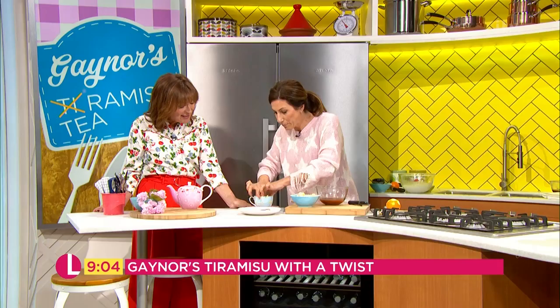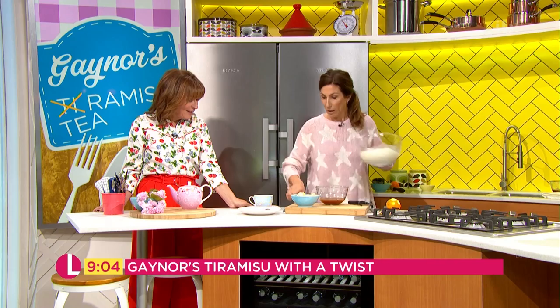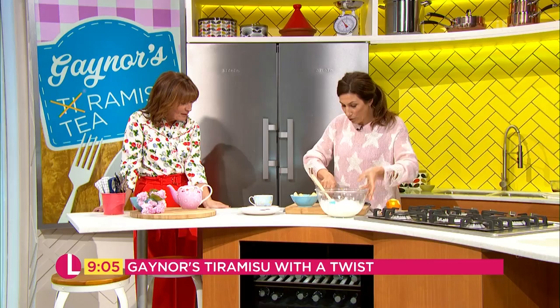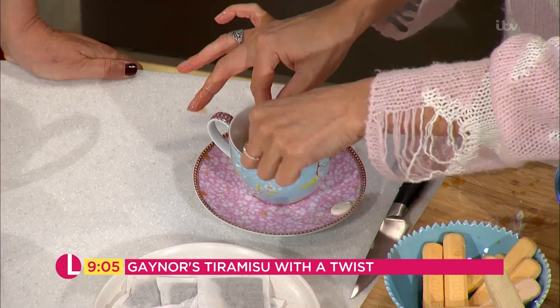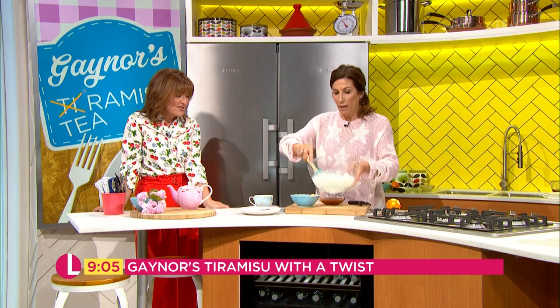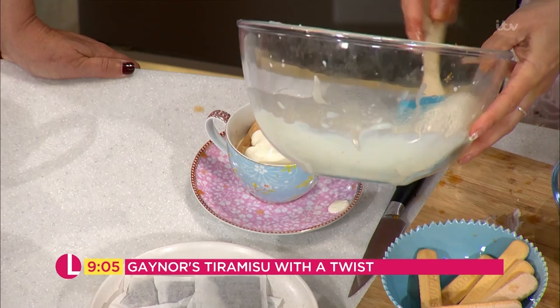Load that up like that, get your cream and put a layer on top. Make sure you really soak the sponges in — you could pop them in beforehand if you want to, to really soak up all that tea. Then it's just building it up — layer by layer. You can make it as neat as you want if you've got more time. It really is gorgeous. You can do it with the kids too, it's so simple.